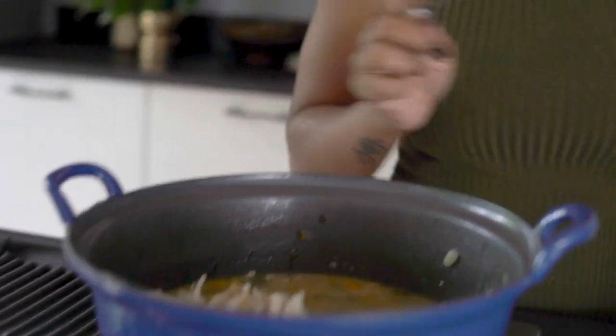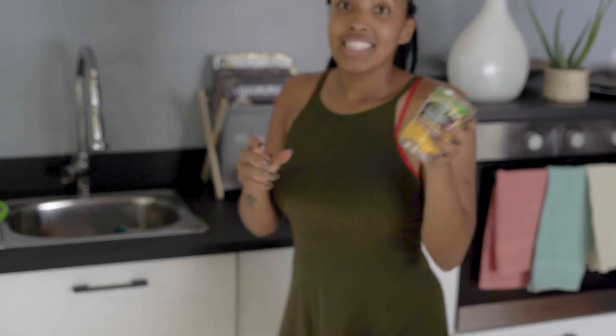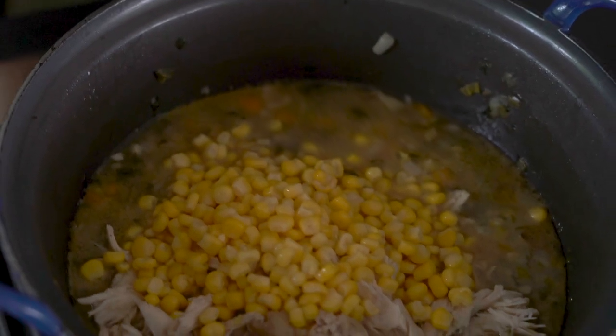Lastly, before I finish it off, I'm going to get some sweet corn. My kids love sweet corn and so do I, so I just like to add that in there. And there you have it — that is chicken broth soup.